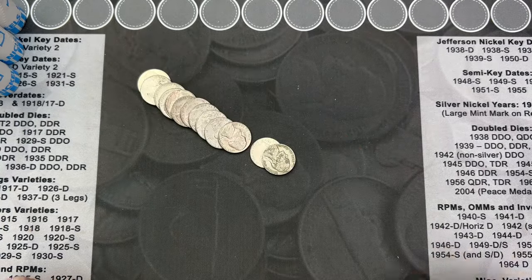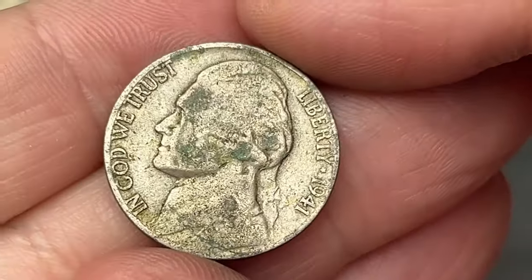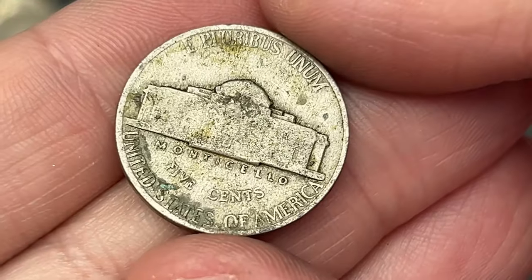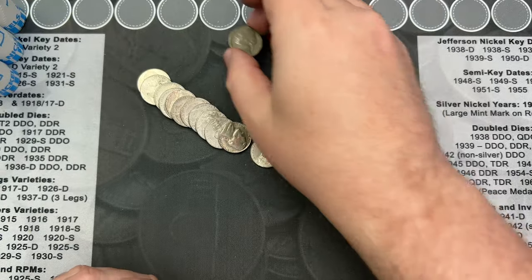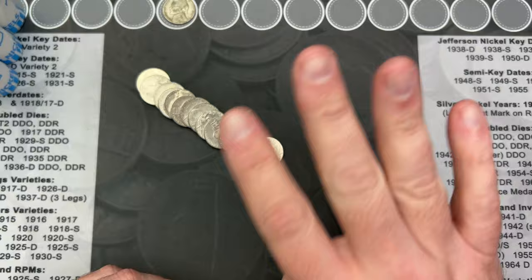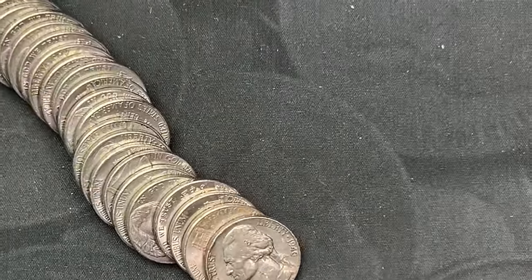Roll number five and we got the first find — a 1941. This one is pretty rough, but it is an old nickel from Philadelphia; it does not have a mint mark. That 1941 is the fourth year of the Jeffersons.